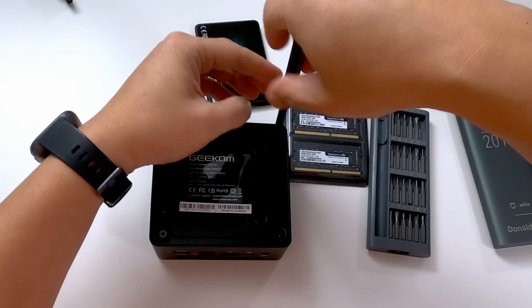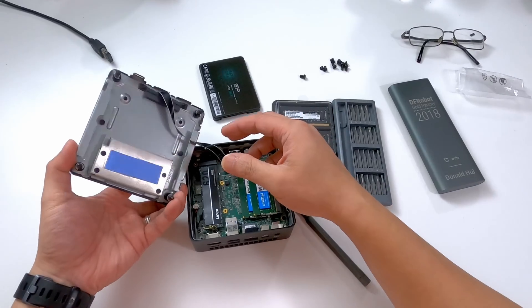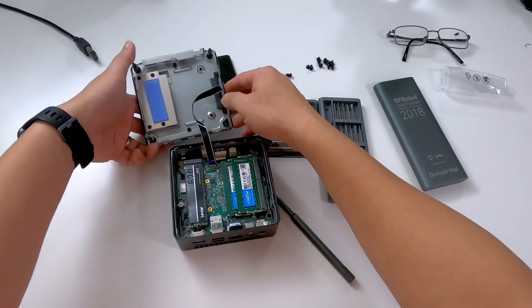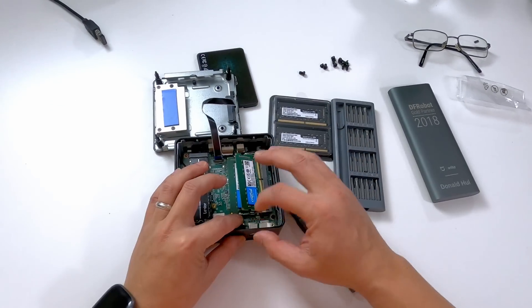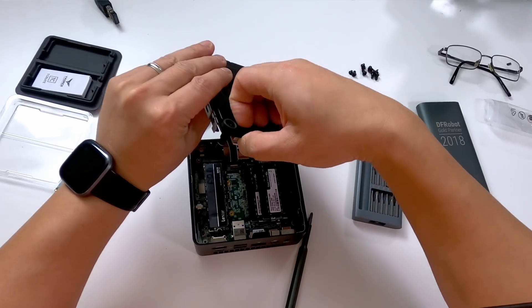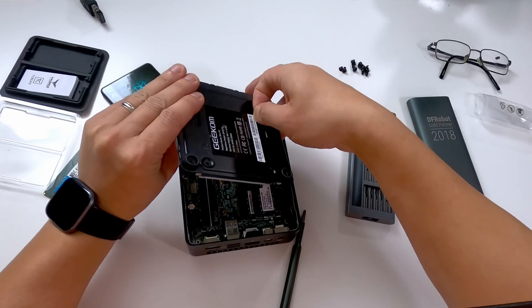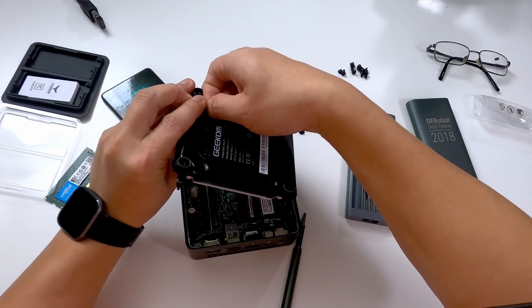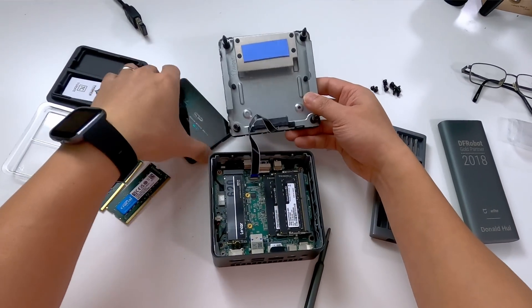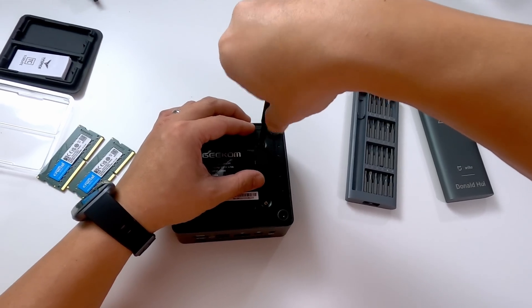To upgrade the RAM, it was pretty simple. There are four screws on the bottom that let you remove the bottom plate, which you can also replace with a VESA mount if you want to mount this to the back of a monitor. After replacing the plate, you can just slide out the old RAM and install the new RAM. On the bottom of the plate is the connector for the 2.5-inch SATA drive, and you do have to remove the rubber grommets to install the drive, replacing them with screws that come included. Once you're done, just reverse the process and you're all set.